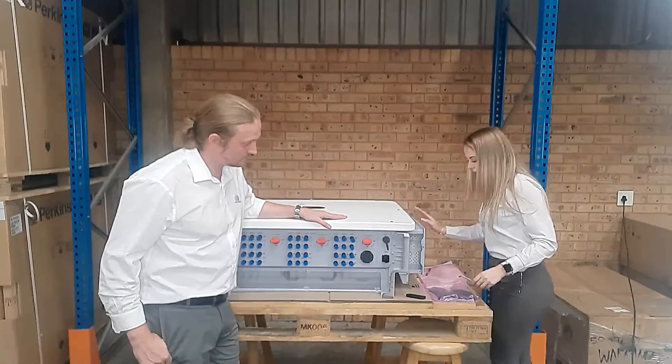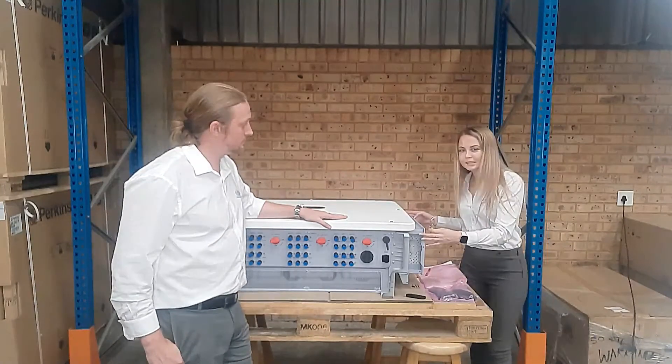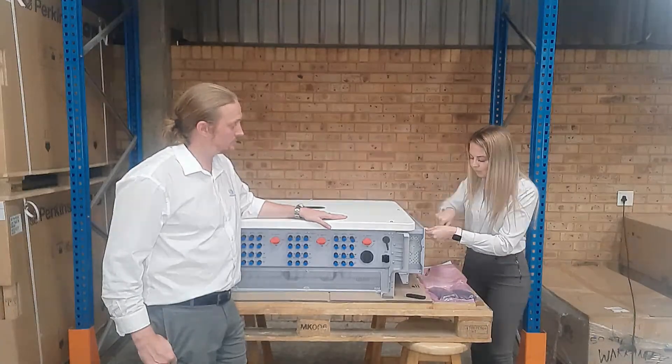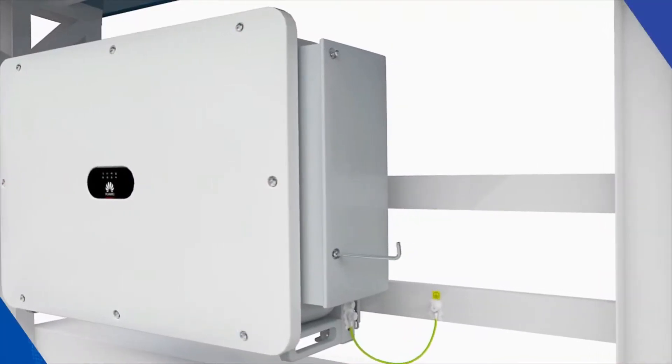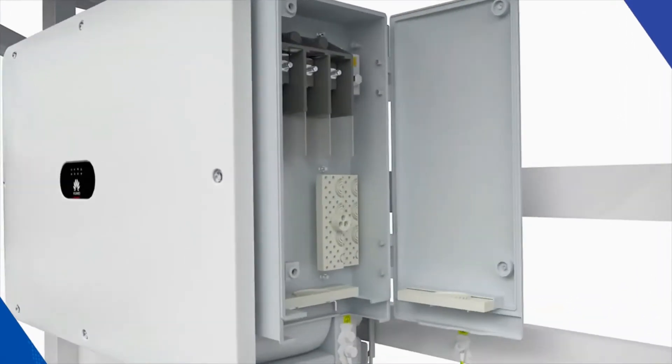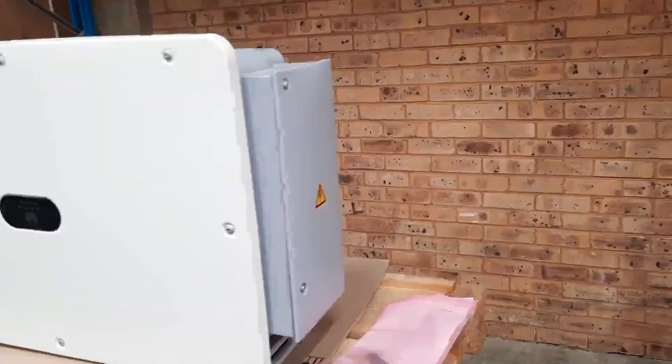You can use this Allen key to open this compartment. We hope you liked this video and now feel more comfortable with this inverter. Hit the like button and subscribe for more content, and if you need more information, reach out to us through our website at jubaileybros.com.